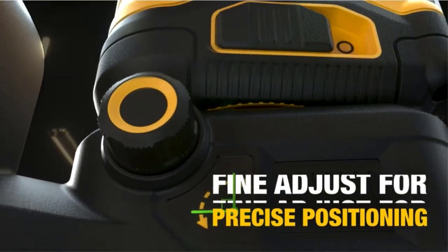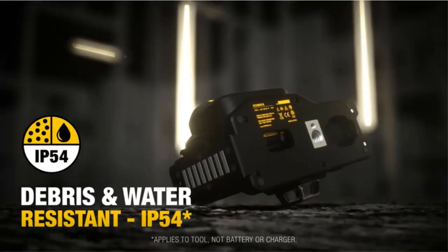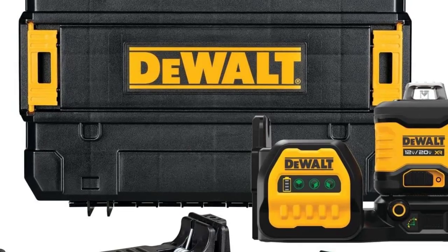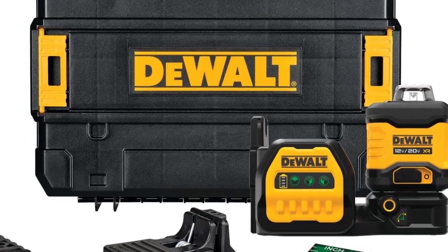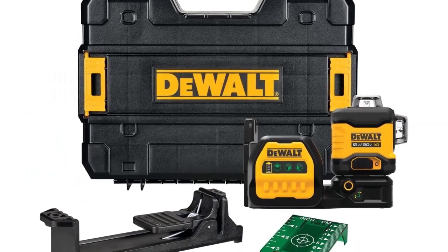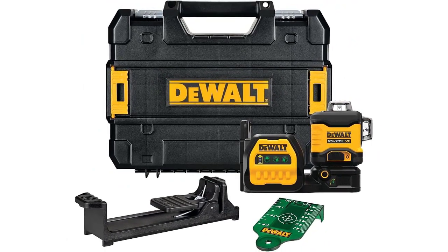Now offered on the 20V Max battery platform, this laser will seamlessly integrate with the tools you already have on the job. This long-reaching laser has a range of up to 165 feet when used with a detector, sold separately. Achieve precise positioning with a fine adjust knob and supreme accuracy within 1/8 inch at 30 feet.